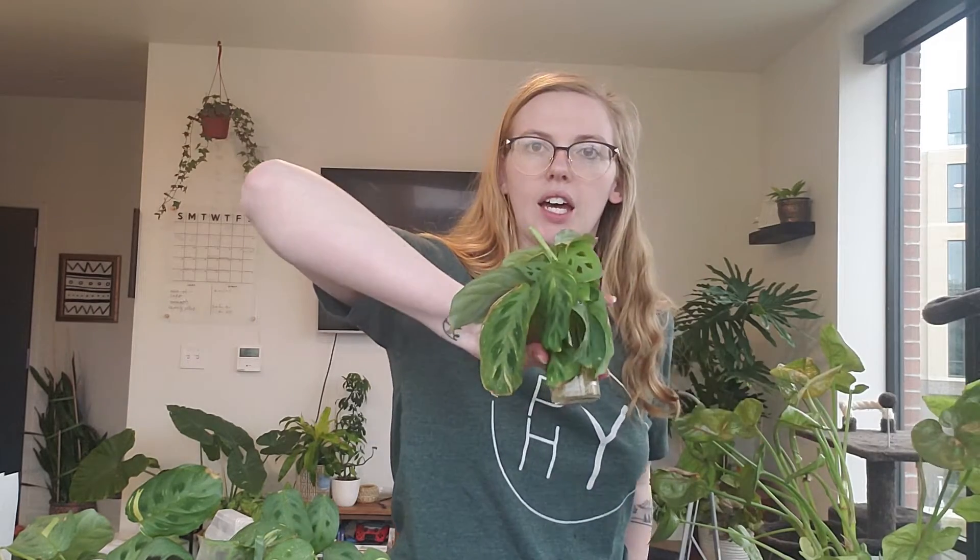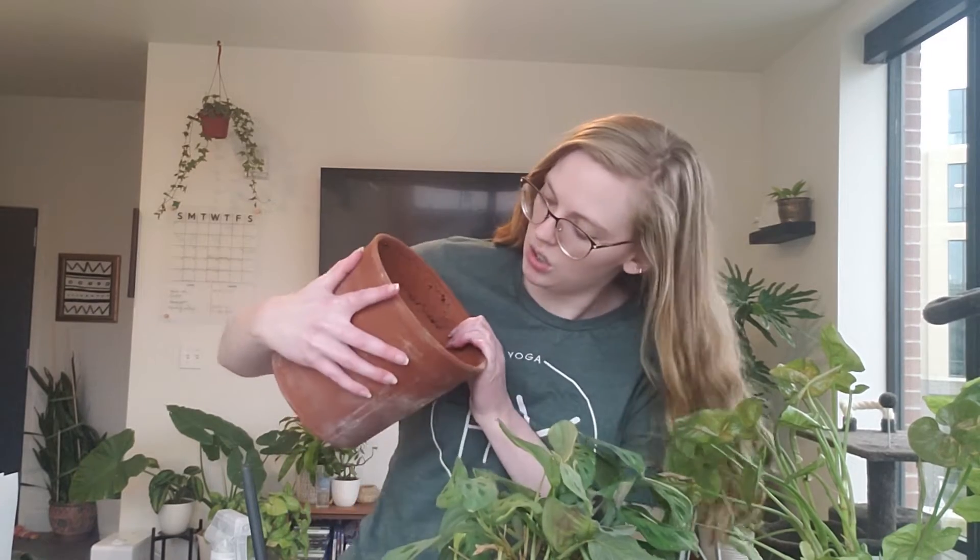So today there are three plants specifically that I want to repot. I want to combine three syngonium, repot a sansevieria, and then I also want to repot my variegated prayer plant and add my cuttings. We're going to start with that because I believe this plant needs the most help right now.